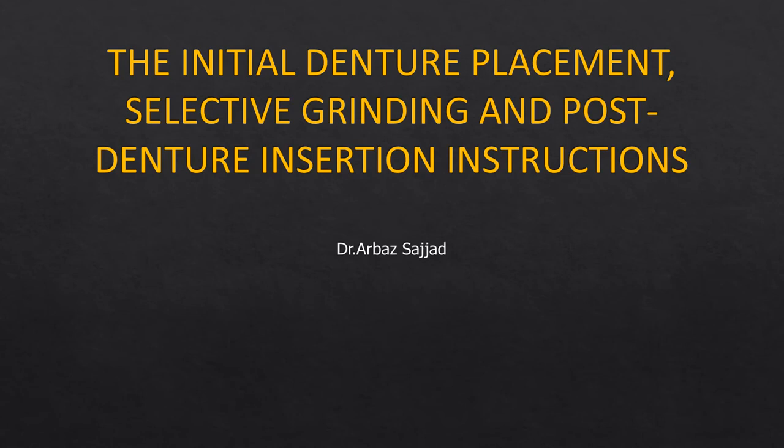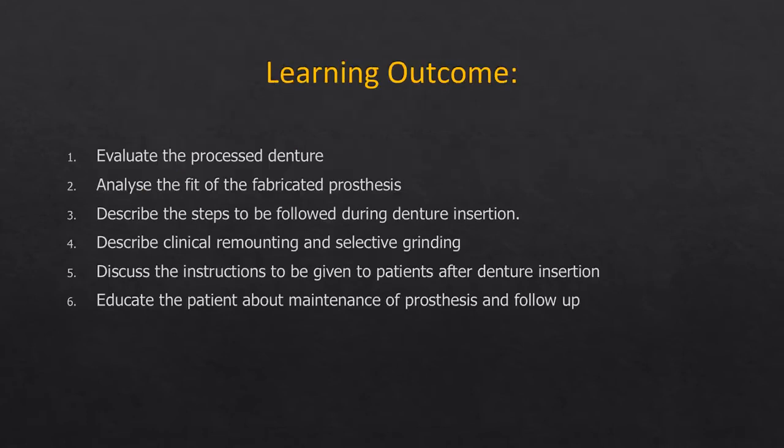Hello, everyone. This is the next part of the lecture on complete dentures. In the last lecture we covered the denture try-in appointment — what to check and what corrections are needed. The last step in denture fabrication is the denture insertion, that is denture placement, selective grinding, and the post-denture instructions that should be given to the patient.